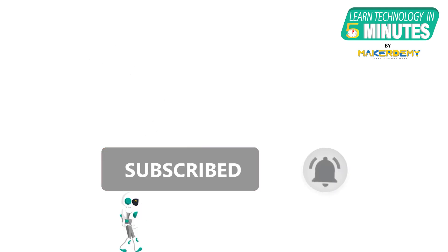That is all folks! If you like this video, smash the subscribe button and ring the bell to be updated about our future video releases.